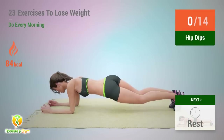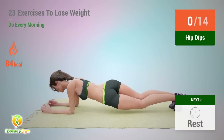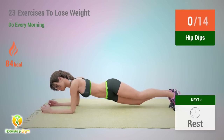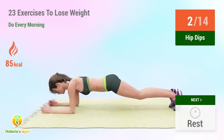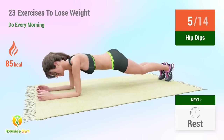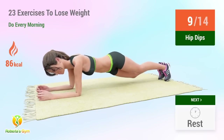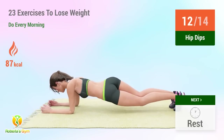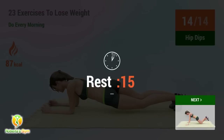Up next: hip dips. In five, four, three, two, one, go! One, two, three, four, five, six, seven, eight, nine, ten, eleven, twelve, thirteen, fourteen. Rest time.